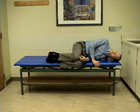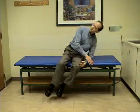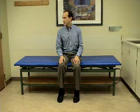After 20 seconds, we keep the head turned to the right side and rise to the sitting position. We will stay in this position for 20 seconds.